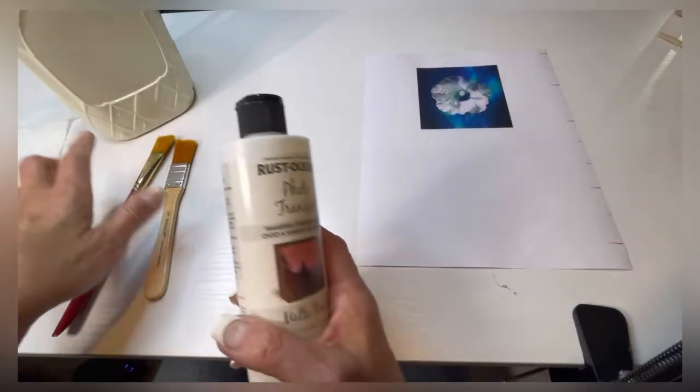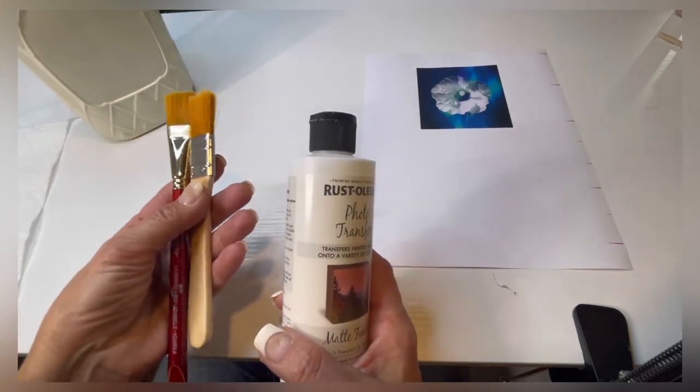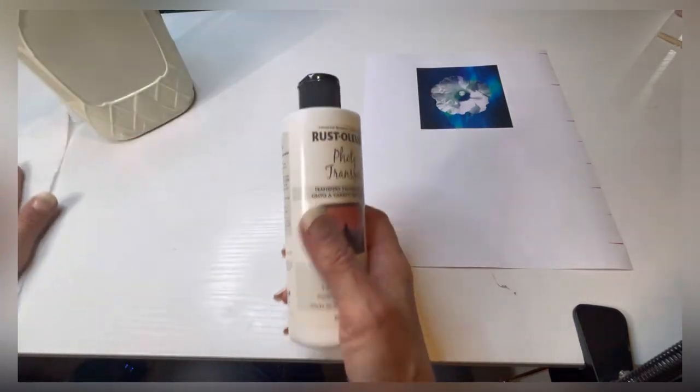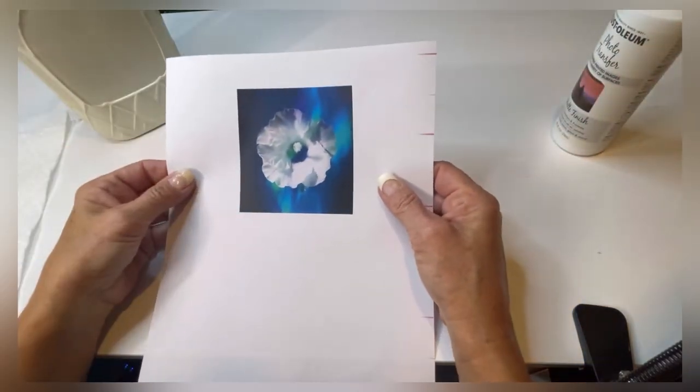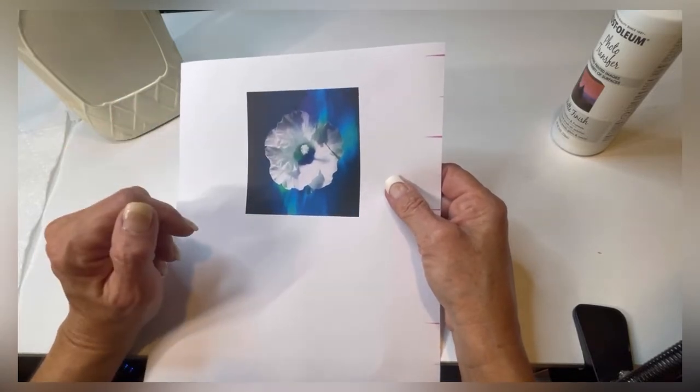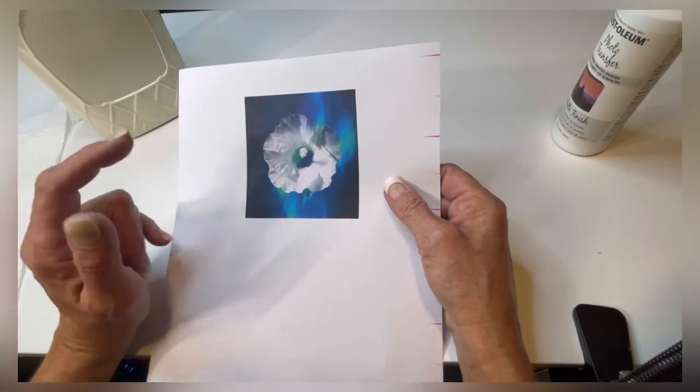Items that you're going to need for this project: a couple of soft bristle brushes, a few paper towels, and a photograph that you're going to use. It needs to be printed on a laser jet printer — inkjet printers, the colors will bleed and it doesn't work as well.